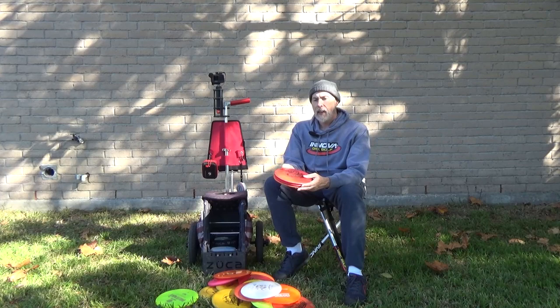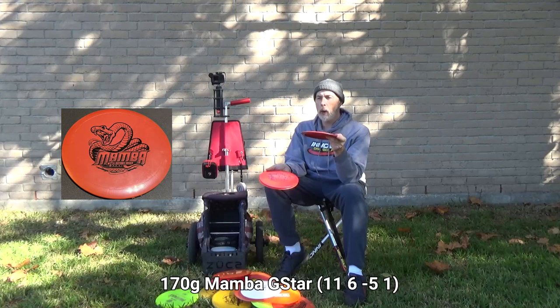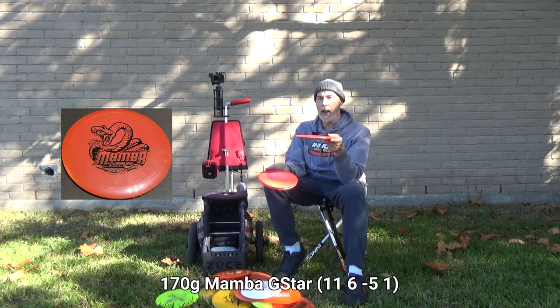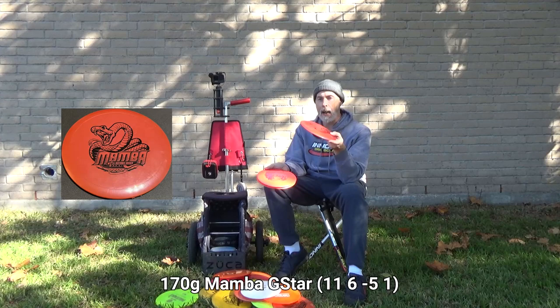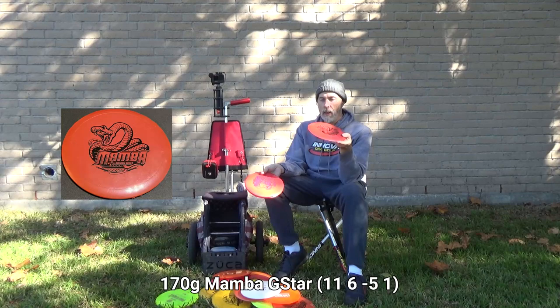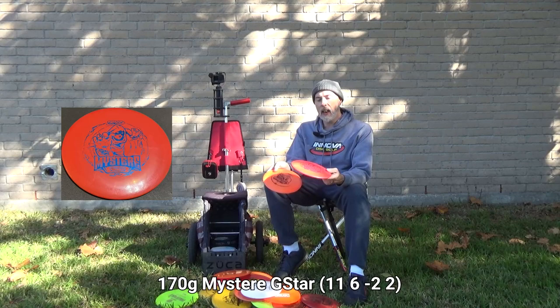Now the distance drivers — I only have three. I swapped my Star Mamba back to a G-Star Mamba: five grams lighter, G-Star plastic, slightly less stable, but for me still a very straight flyer. I almost never turn it accidentally. It's relatively unbeaten even though I use it occasionally. When I want absolute max distance beyond what the fairway drivers offer, this G-Star Mamba is what I go with.